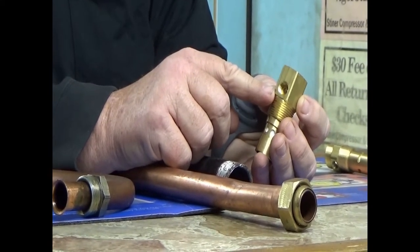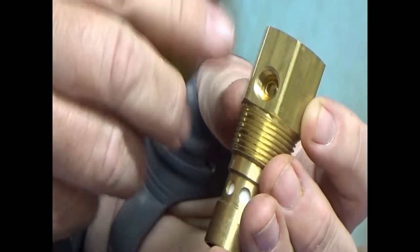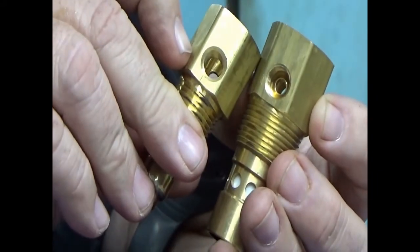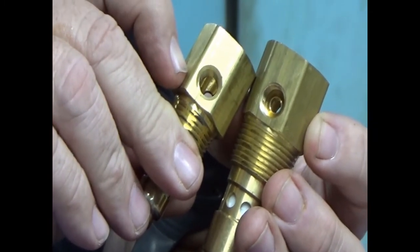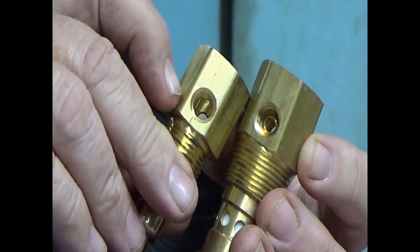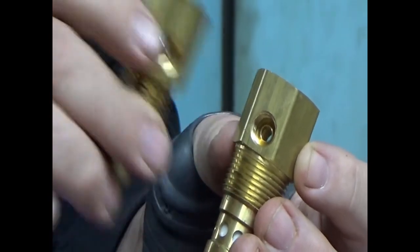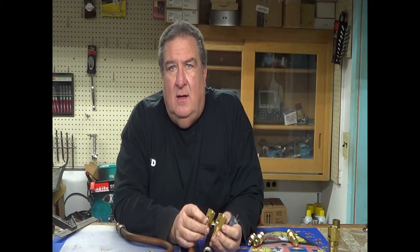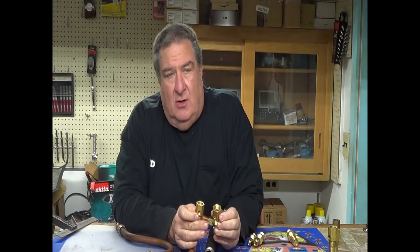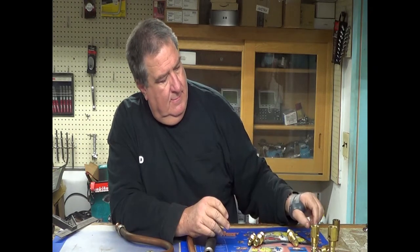The other side of this one has an eighth-inch female pipe thread. What goes in there is a safety valve. The safety valves on Ingersolls are usually rated at 325 PSI, and that's not tank protection — it's actually protection on your copper tube. So you have your internally flared type as another check valve variant.